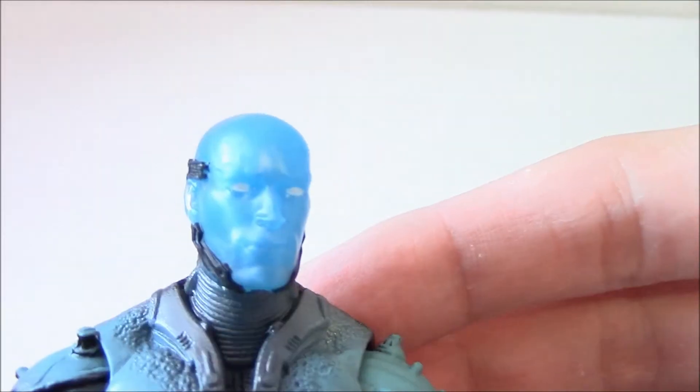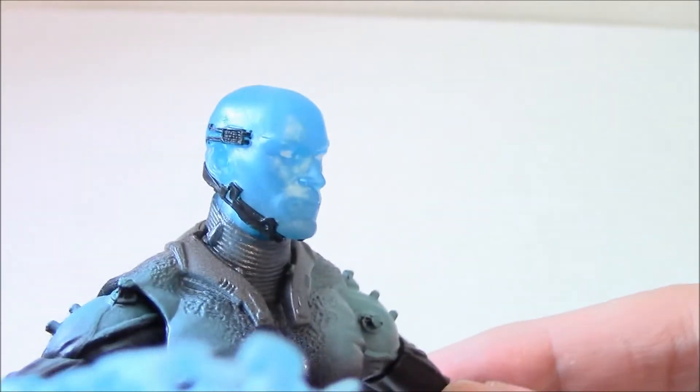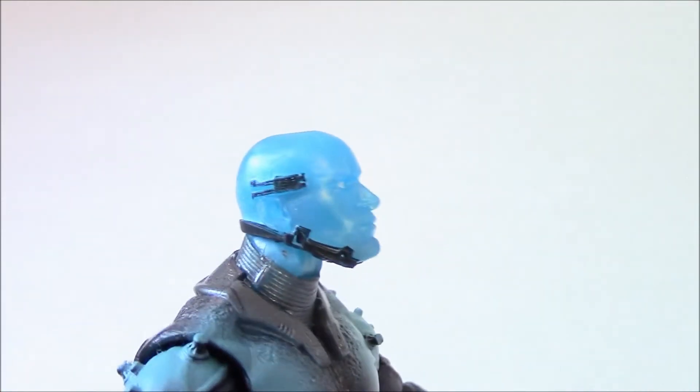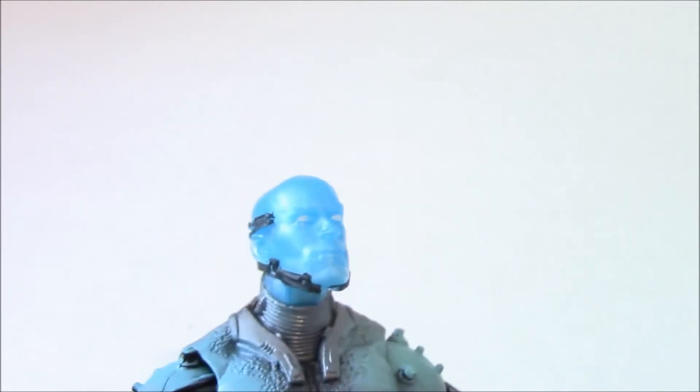But this is the overall interpretation I like for the character — this head sculpt and the hands. Just to note, as others have mentioned, this does not look like Jamie Foxx. It might be tough to see because it's clear plastic, but the facial details look like they just based it on some random guy — it's not Jamie Foxx.